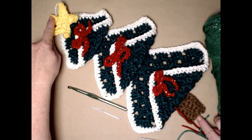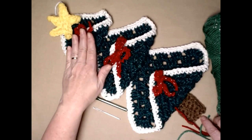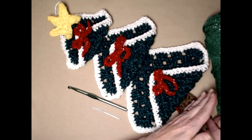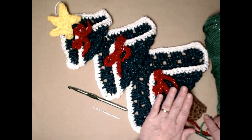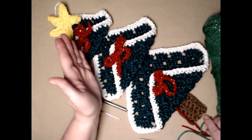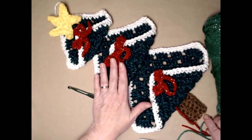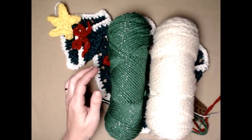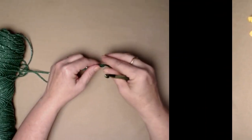This granny square Christmas tree measures about 16 inches from the bottom of the trunk to the star. For this demonstration we're going to be using three granny squares. If you want your tree to be bigger, you can do as many granny squares graduating bigger as you'd like. This is the size my mother-in-law always had, so that's why I'm making it this size.